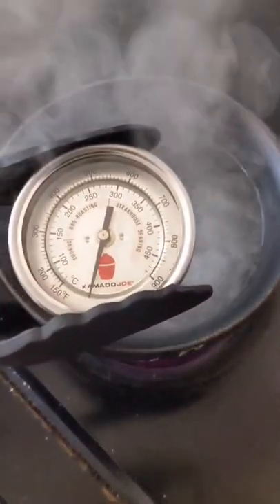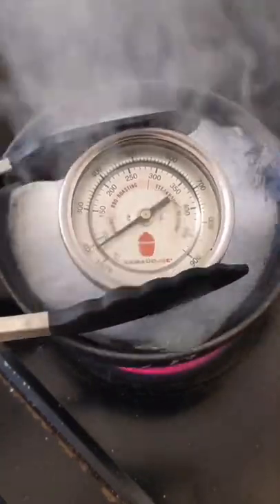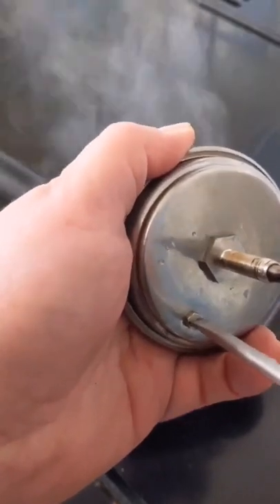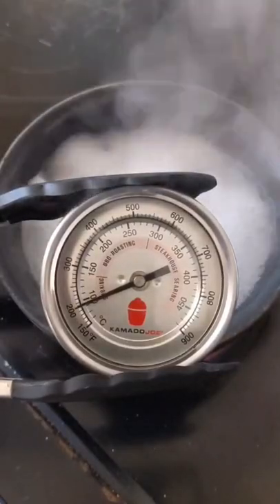Next, boiling water — we know that's 100 degrees Celsius. So we're going to pop the thermometer into there, and you can see this one's 10 degrees out. Take a screwdriver and just turn the screw to the left slightly until it reads 100 degrees. This one's now bang on.